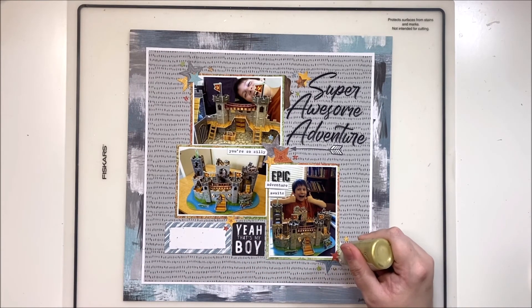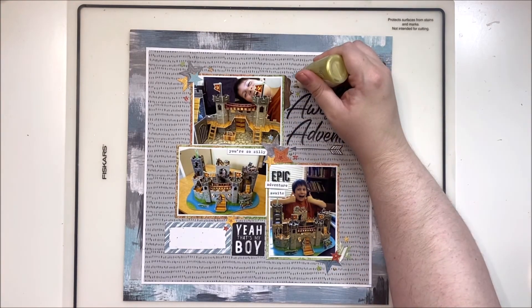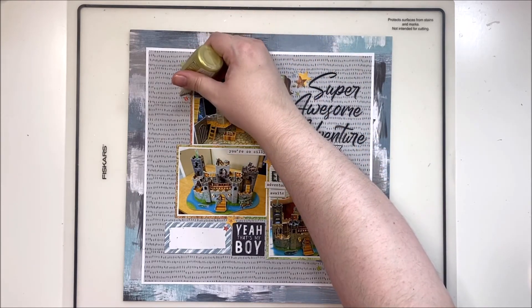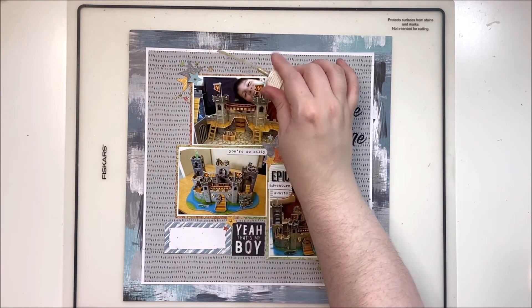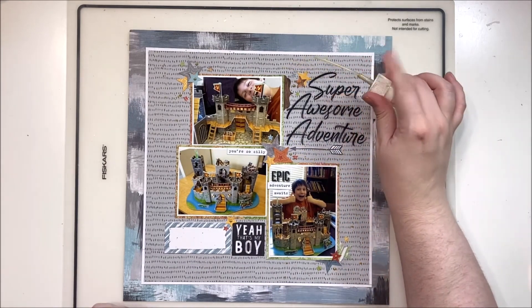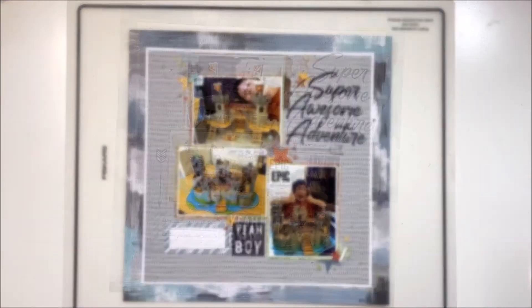I'm adding some gold Nuvo drops for controlled splattering and coming in with gold ink spray for uncontrolled splattering around my clusters. I do tend to embellish multi-photo layouts more simply because I don't want to draw too much attention away from the story they're telling — not that you could, because these photos are epic. That's it for me, guys — hope you enjoyed it, until next time, bye!